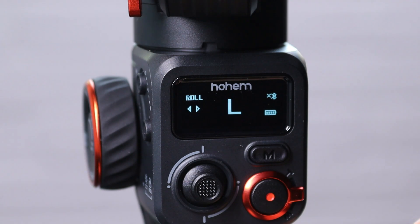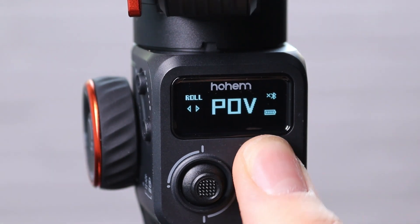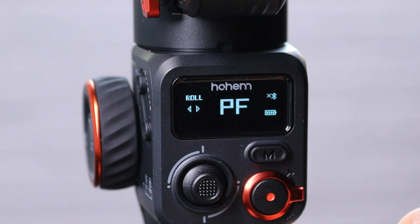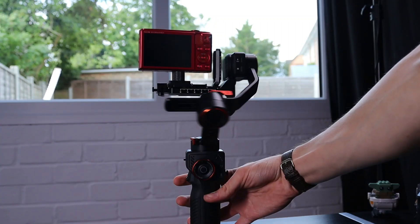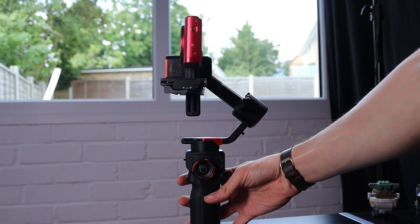The screen on the back of the gimbal will tell you everything you need to know — battery life, Bluetooth connection status, the mode you're in, and what the wheel is operating, whether that be focus, roll, or fill light. On the front there is a trigger button where your index finger lies. Press it three times and the gimbal will rotate 180 degrees to face you — great for vlogging. Press it three more times and it faces away from you. Press it twice to centralise and re-centre the camera. Press it twice and hold to enter sports mode.